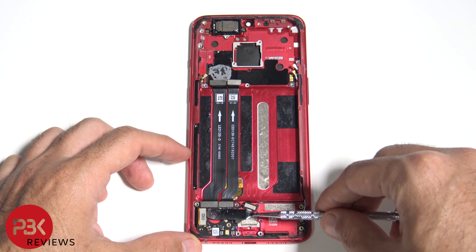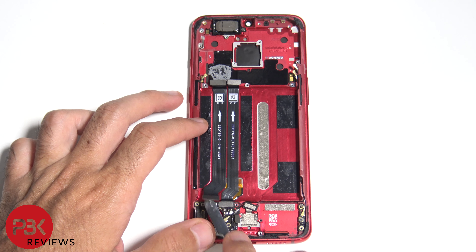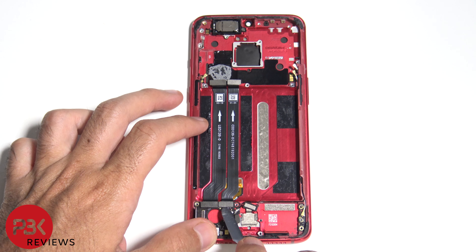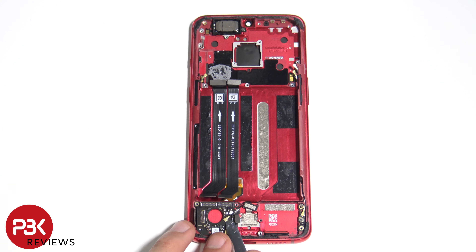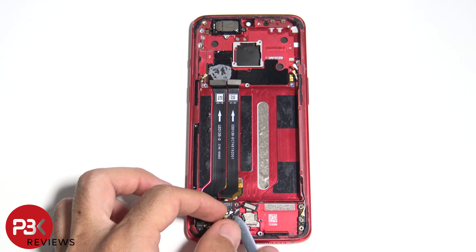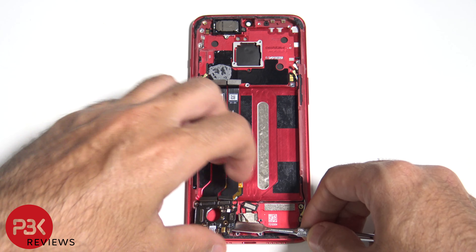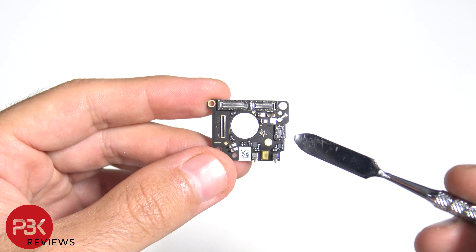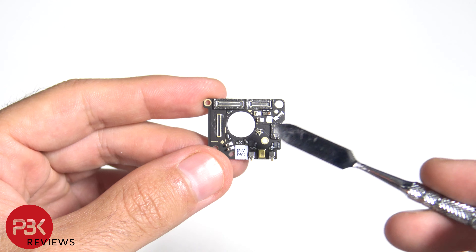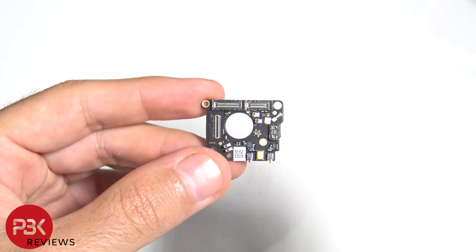Here's the cable for your screen. Now we can disconnect these two cables over here. And you have a wire cable right here. Now we can remove this board. On this board you've got your microphone right there, and this basically makes the connections for the fingerprint reader. You've got your screen cable that connects right there, and the other two cables here that run to the main board.